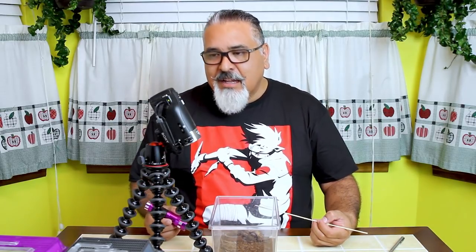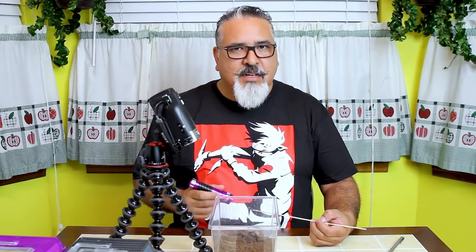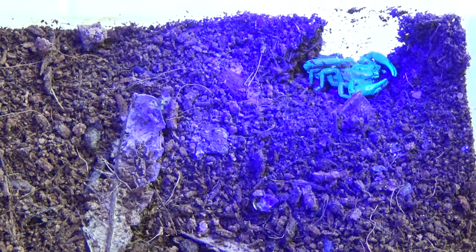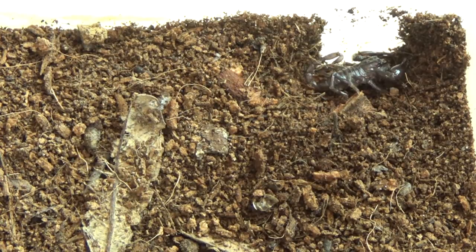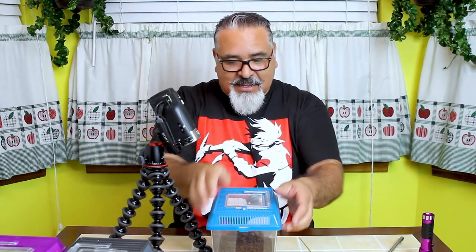Here's a cool thing about scorpions in general — their exoskeleton fluoresces under a UV light or black light. I've got a little handheld black light here, and I'm going to shine it over the scorpion. And it glows really bright when you put that UV light over it. That's kind of an interesting thing about scorpions in general. I remember back when I was in the Air Force out in the desert in Egypt — we had a little handheld UV light and would find all kinds of scorpions at night. Those fluoresced a bright yellow, whereas these are a greenish blue color.